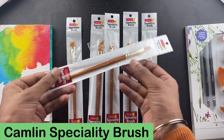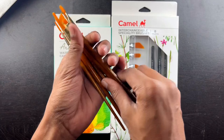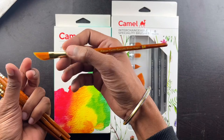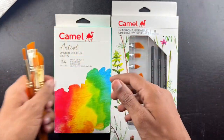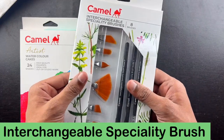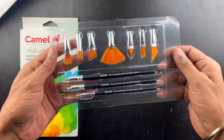So first I am looking at the brushes here — it feels good and they have sent a lot of brushes. Let me take a look at each one.